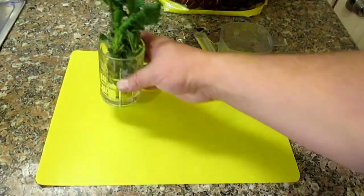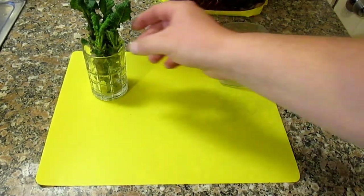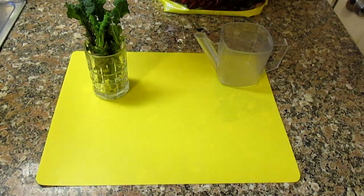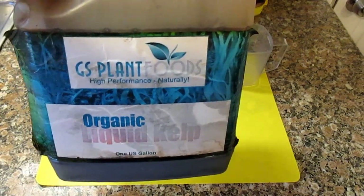So now that I got my cuttings, I'm going to share with you the first way to create a rooting hormone. This is best done with fresh green growth tip cuttings rather than hardwood cuttings, but with both of these methods, I'm going to be utilizing the same ingredient here of this organic liquid kelp.